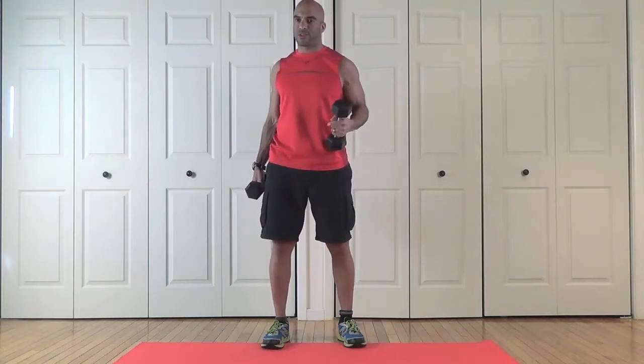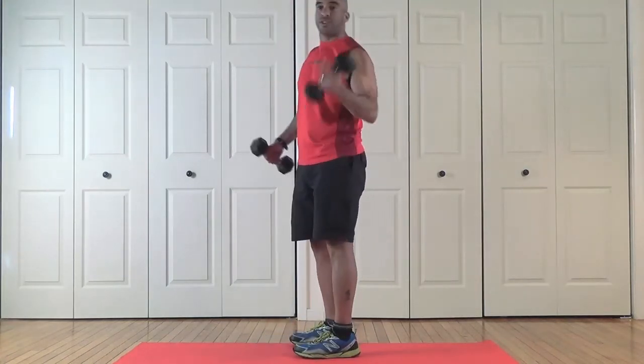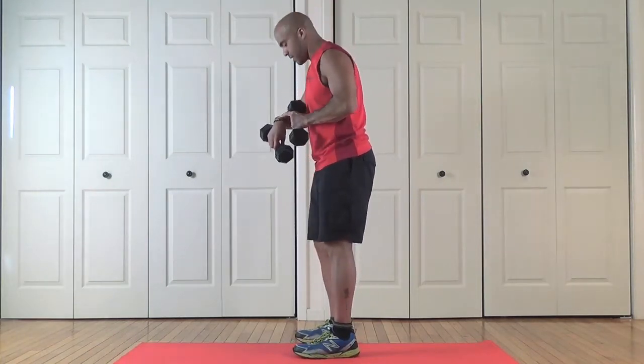This one right here is all about the triceps. We're going to do four tricep kickbacks and two burpees. We're going to go for one minute as hard and fast as we can. Here we go!